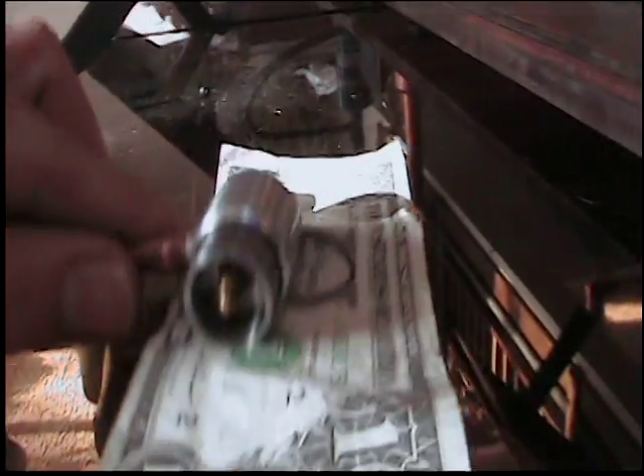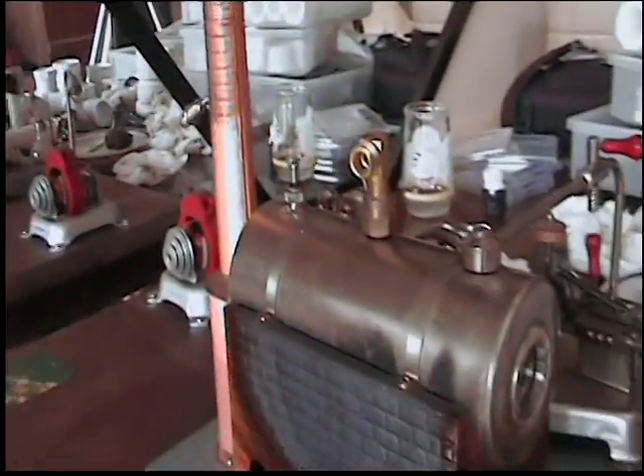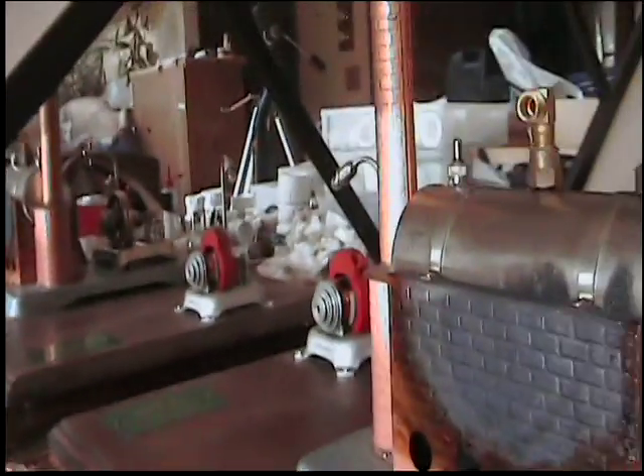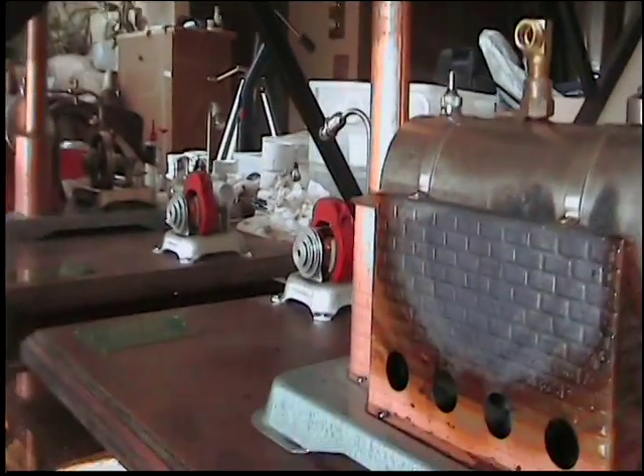Got a small boiler getting ready to turn out some steam for us. Let's just get that ready.